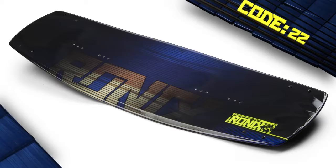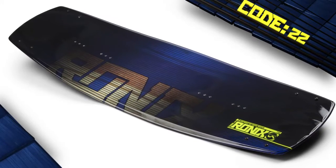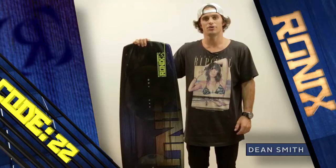The rocker line on the Code 22 is the most pronounced three-stage rocker line in the entire Onyx line, giving the rider more vertical pop.